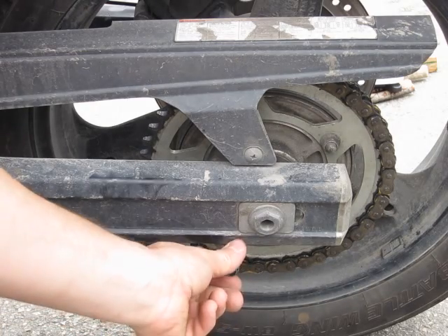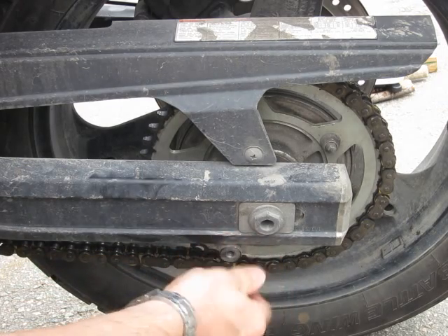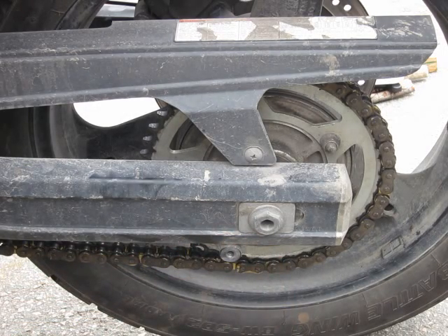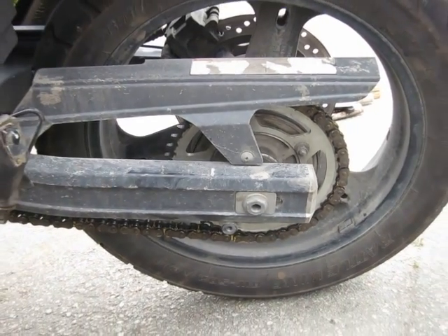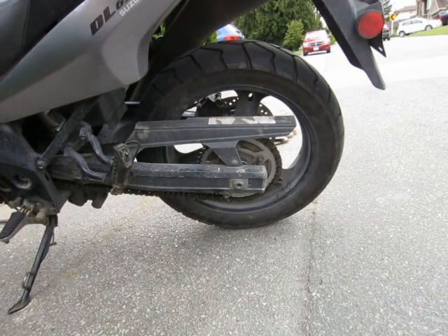So those are your options for chain maintenance. Just because the bike doesn't come with a center stand, it's not an excuse for ignoring your chain maintenance. Do be safe and have fun riding.